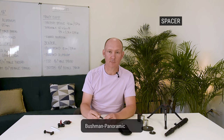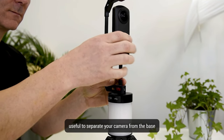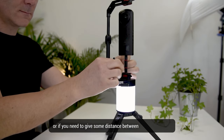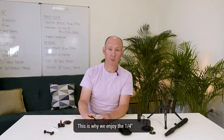Let's move on to the spacer — the Bushman Pyramix spacer. It's a small accessory, useful to separate your camera from the base if you have plugs underneath the camera, some buttons, or if you need to give some distance between the base and the camera to have a smaller footprint in your 360 shot. This is why we enjoy the quarter inch spacer.